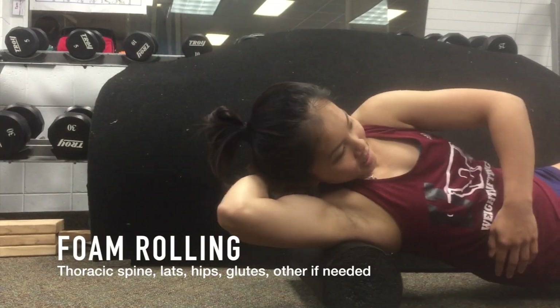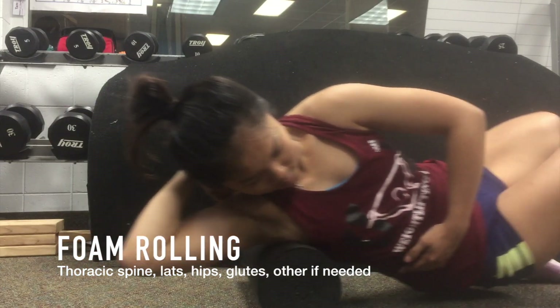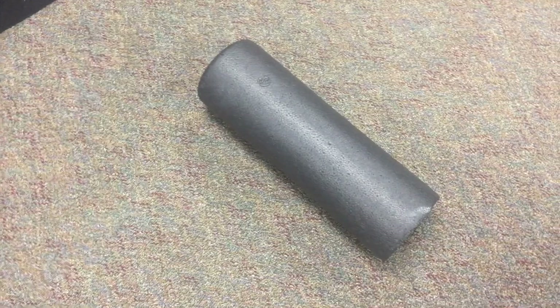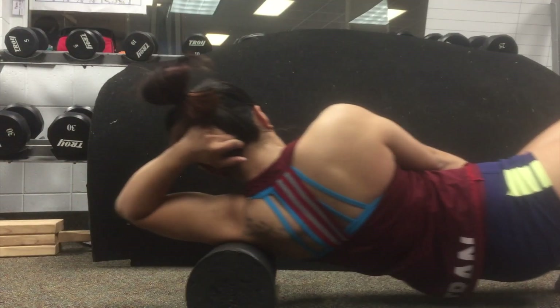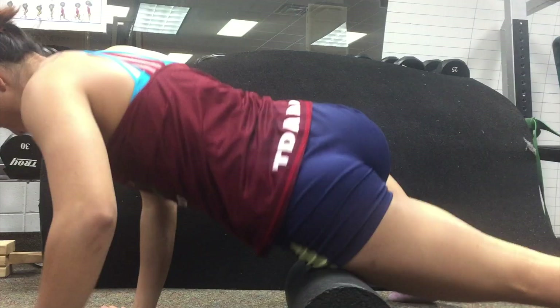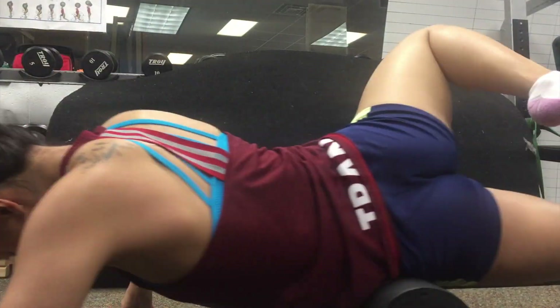I start out every session with foam rolling, and the density of your foam roller is going to depend on the surface that you're rolling on. The one I'm using is pretty dense — just your average foam roller, and you can buy it really cheap on Amazon. What foam rolling does is basically loosen all the muscles you're rolling on with your own body weight, and it can also eliminate scar tissue. I don't foam roll for too long because if you do it for too long, it can become ineffective.